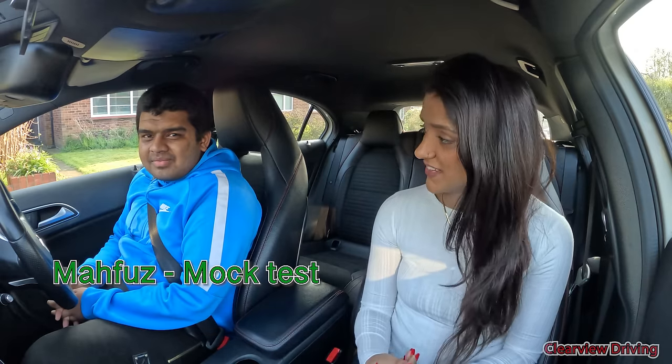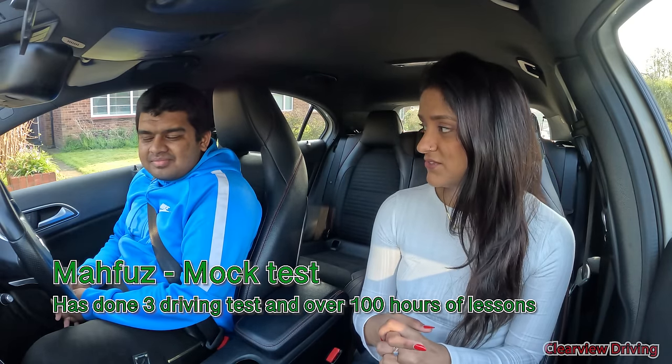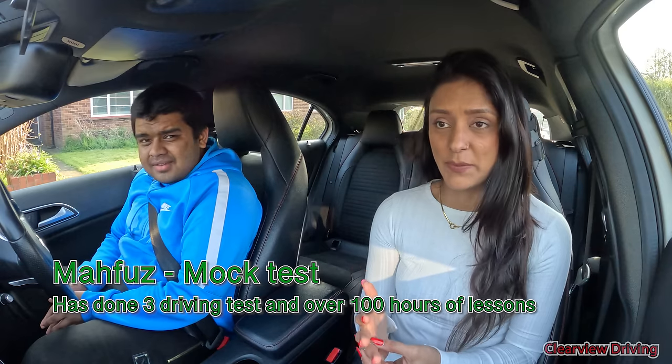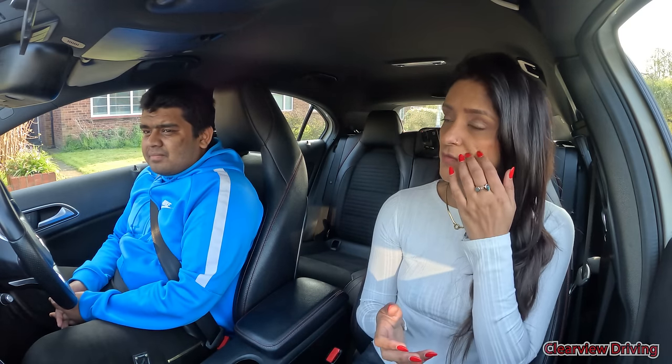Hi guys, welcome back to Clearview Driving. My name is Aman and today I'm doing a mock test with Malfus. Now you have done a driving test before so you know what's involved. Today we're up in Pina and we're going to do a test from here so you're familiar with all the roads around the area. You have got another test coming up in a few months.